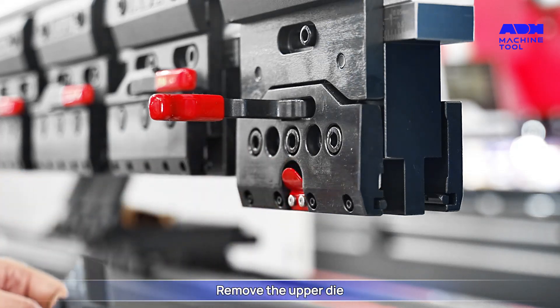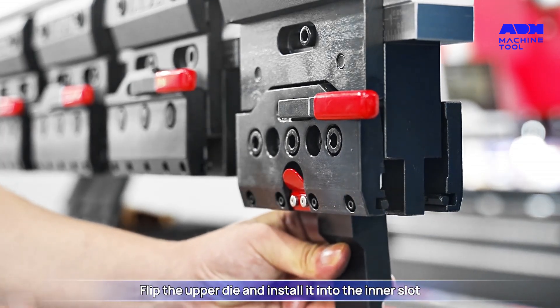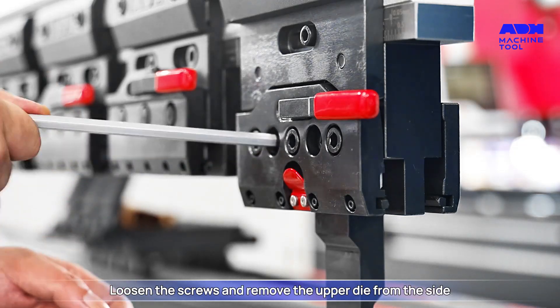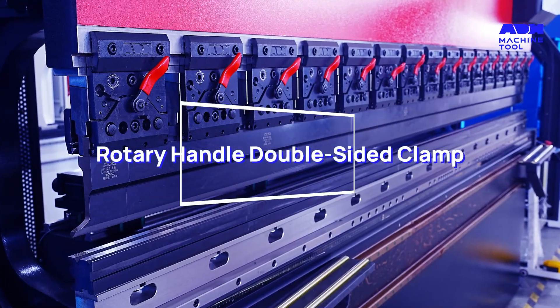Flip the upper die and install it into the inner slot. Tighten the two screws to secure the upper die. To remove, loosen the screws and remove the upper die from the side. Next: rotary handle double-sided clamp.